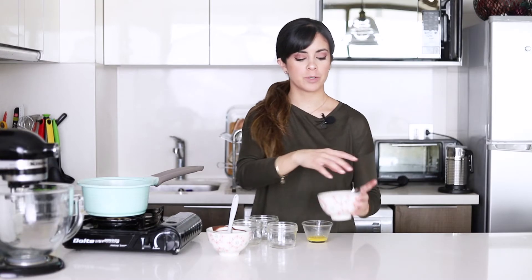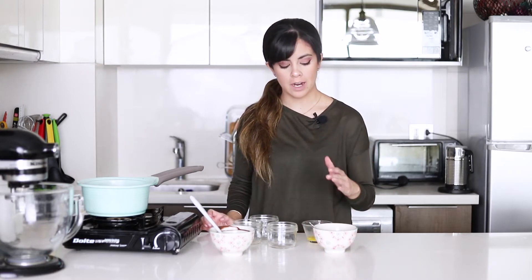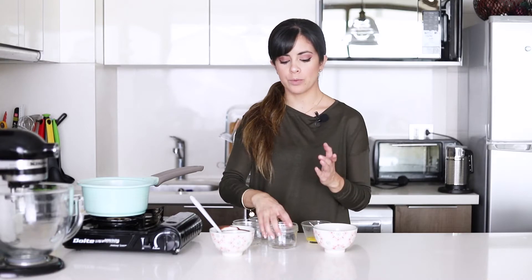So before we get to the pudding, we're going to make the cookie base. I have here some crushed cookies. You can use the ones that you like the most — maybe ones with coconut or something that will go nicely with chocolate, maybe caramel cookies. But I have here just regular graham crackers and I'm going to mix it with a bit of salt as well as some melted butter and we're going to put it at the base of our molds.